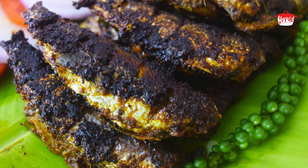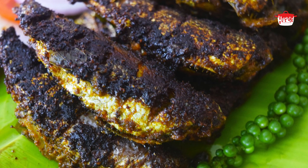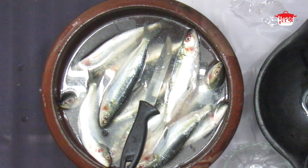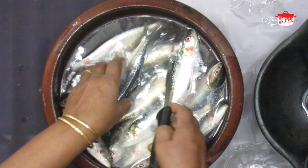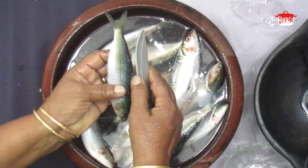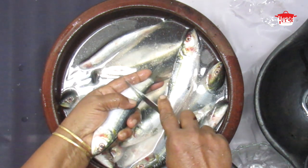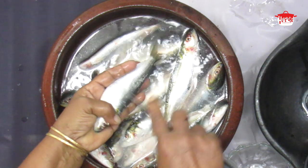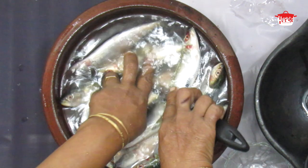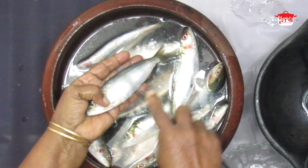I have to cook this pan and cook it. I am going to cook this pan and cook it. This is the end of the day. We will be able to put the scales on the sides.